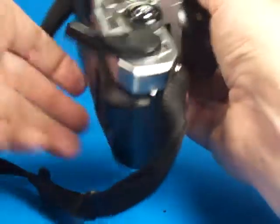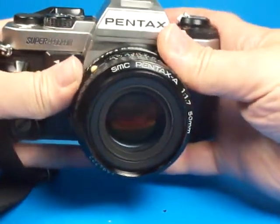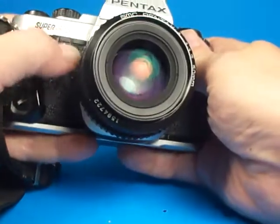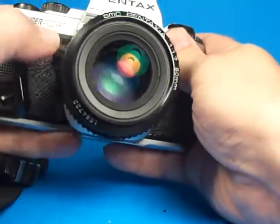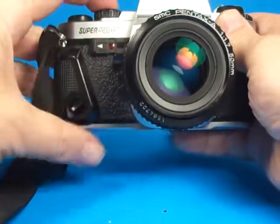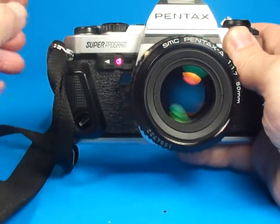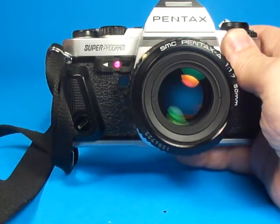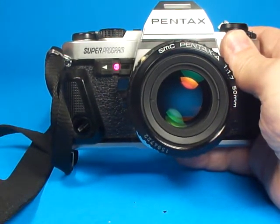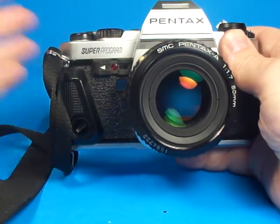That is a very nice range. If we stop the lens down a little bit we can see that the stop-down preview works well — that's a nice feature to have. And also the self-timer: a little red light flashing here and it'll speed up when it gets close, and there we go.